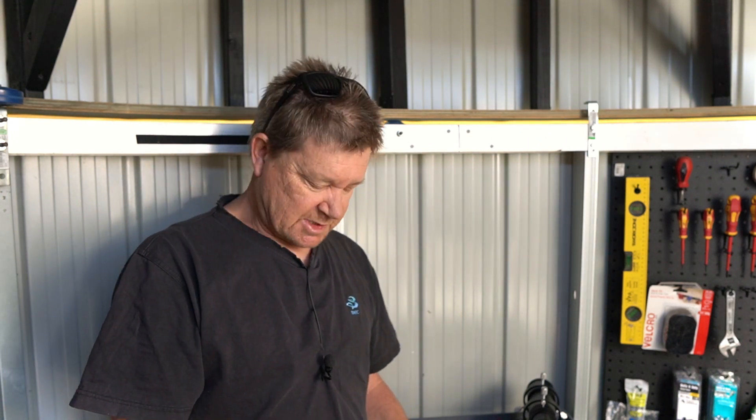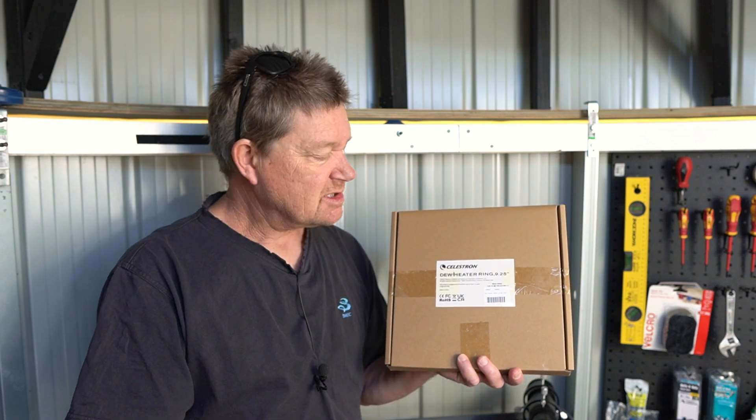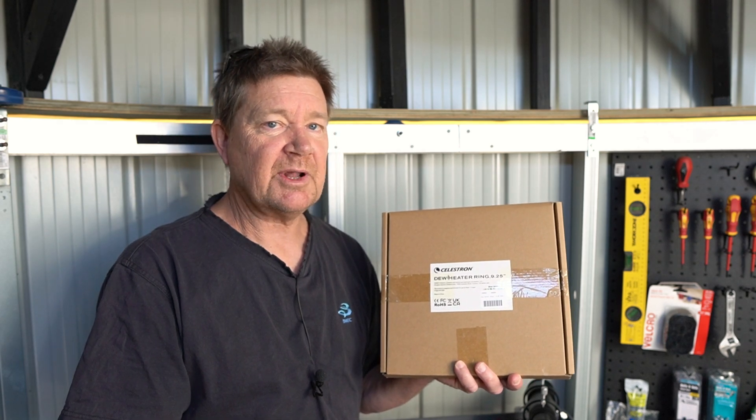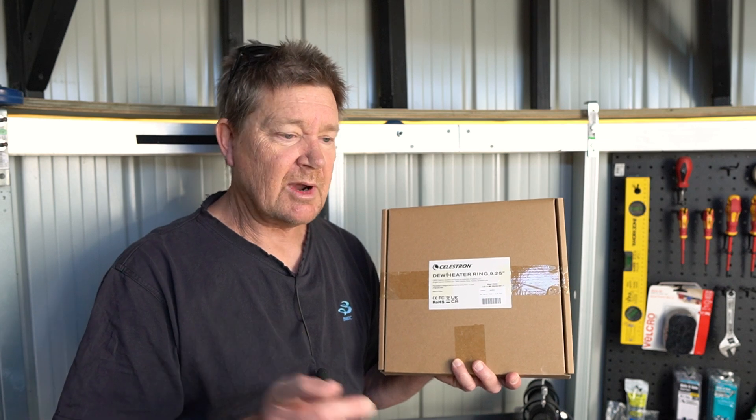It's very windy today. I don't know if you can hear that. So I apologize in advance for the sound quality of this video. This is the nine and a quarter inch Schmidt Cassegrain dew heater which bolts directly to the corrector plate of the Schmidt Cassegrain. Unlike your conventional straps that go around the outside.